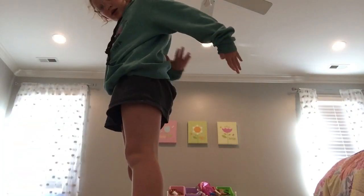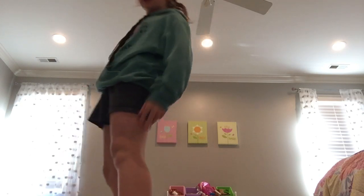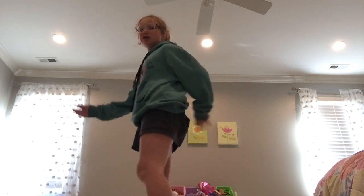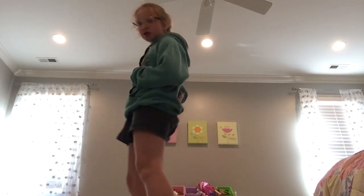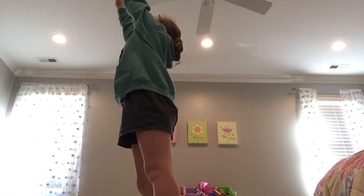We're also gonna be doing something else — I'm gonna teach you how to do a standing back bend. So your parents are spotting you right here, right on your back. They'll be tightly spotting you, okay.